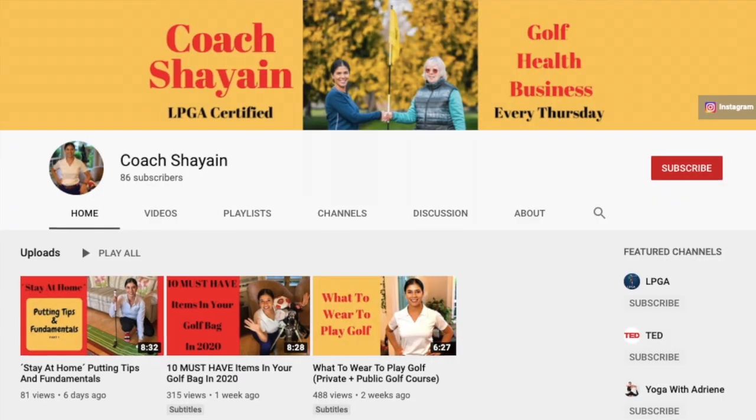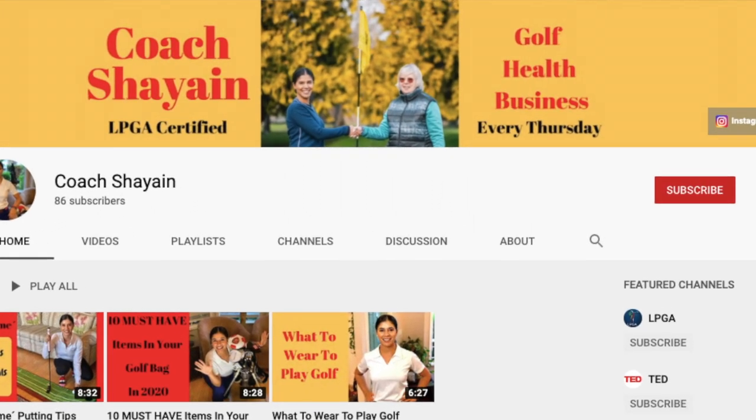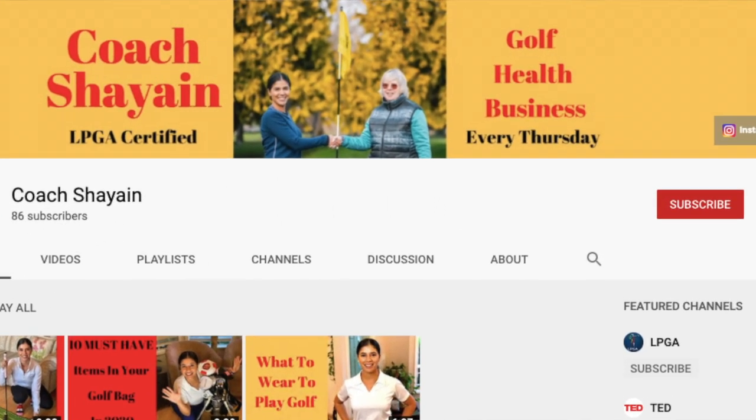Hi, I'm Coach Cheyenne. Welcome back to my YouTube channel. Every Thursday, I release a video on golf or how it helps your business and the massive effects that it has on your mental and physical health. Stay tuned and make sure you click subscribe. If you already haven't watched my previous video on putting fundamentals and tips, make sure you go watch that first and then come back and finish the rest of this video.